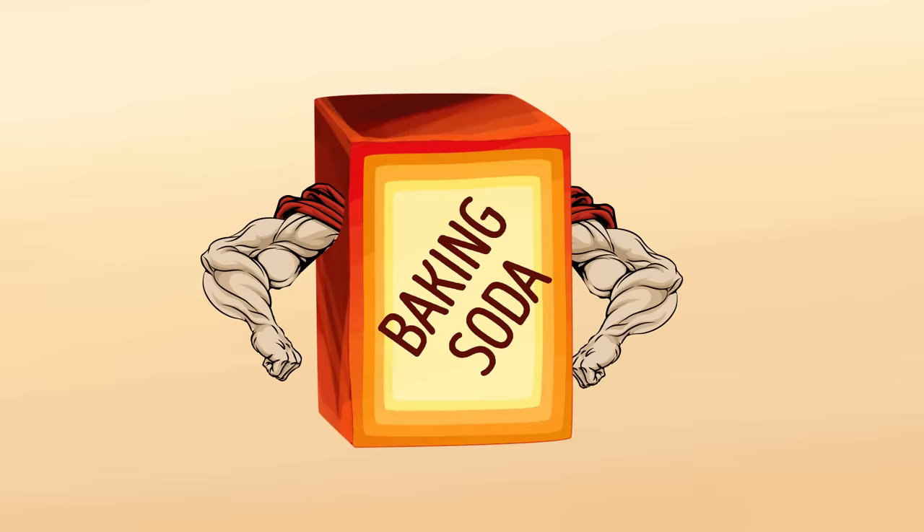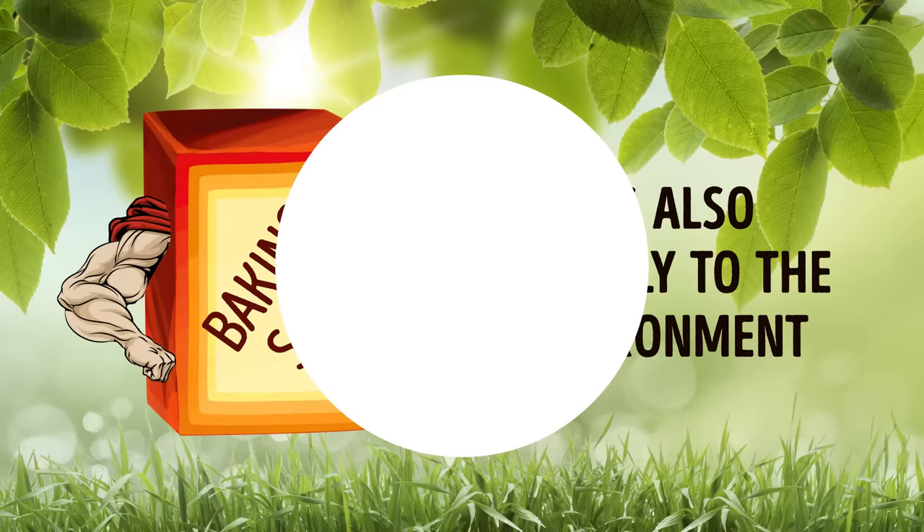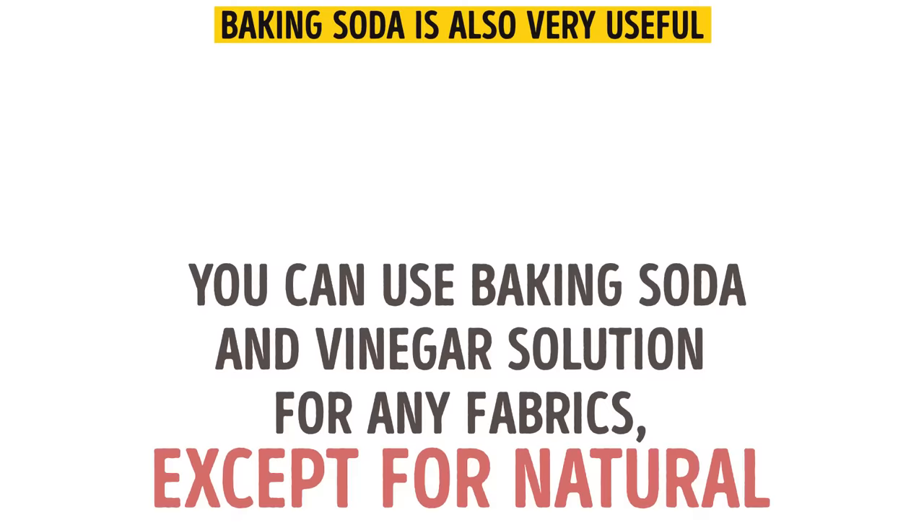Baking soda, or sodium bicarbonate, is truly an amazing substance. It has all of these amazing benefits, and it's also friendly on the environment. You can clean the whole house using just one product. However, keep in mind that you can use baking soda and vinegar solution for any fabrics, except for natural. Baking soda is also very useful for your laundry, for cleaning the kitchen, for removing odors, for cooking, for curing some ailments, for your skin and hair, and for your teeth.